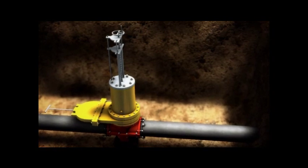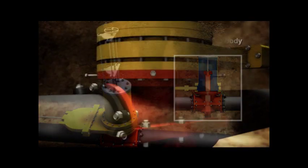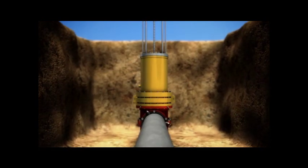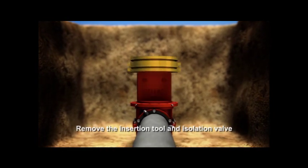Advance the valve bonnet into the valve body. Mechanically advance the set pins of the valve body into the registration points of the valve bonnet. Remove the insertion tool and remove the isolation valve.